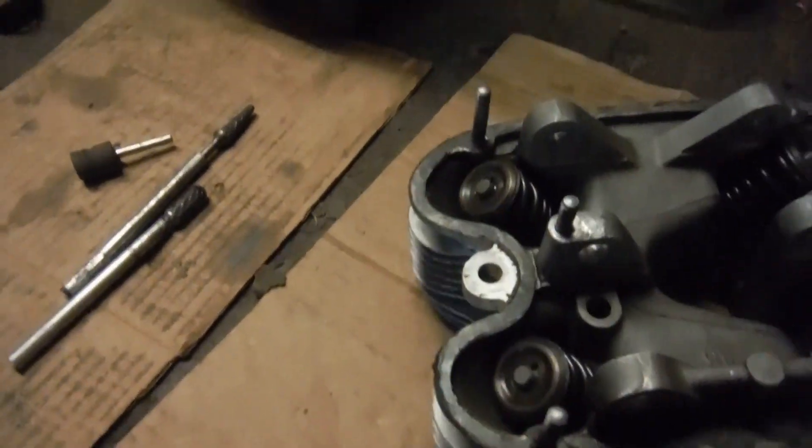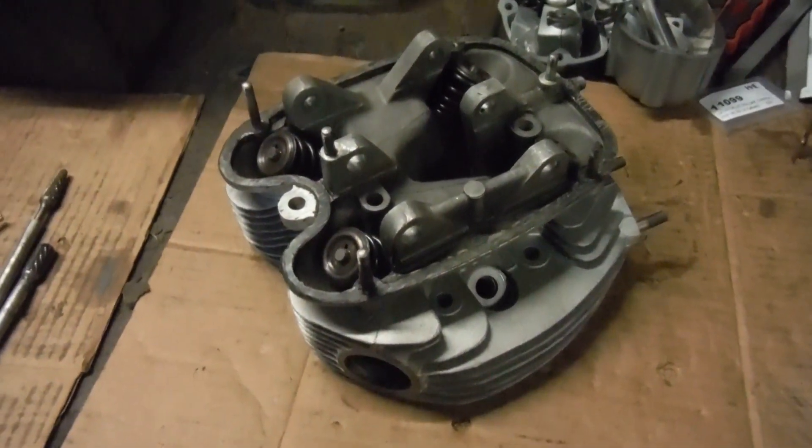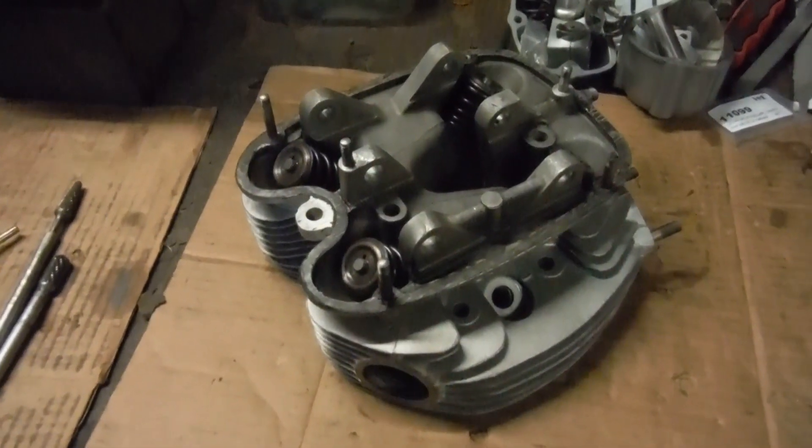We're good to go now. The BSA A65 Spitfire engine is coming along towards the last hurdle at last.